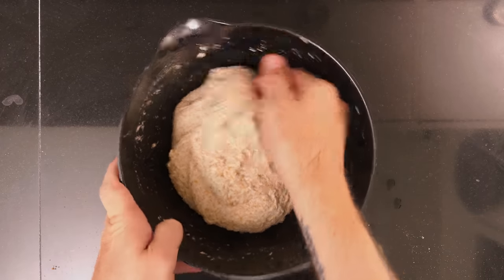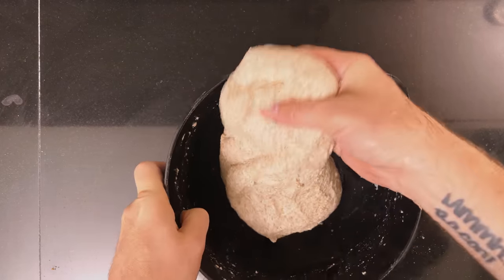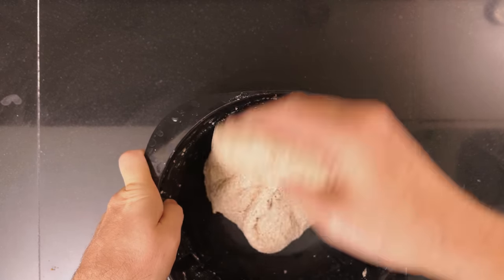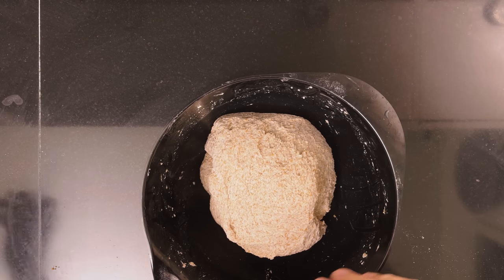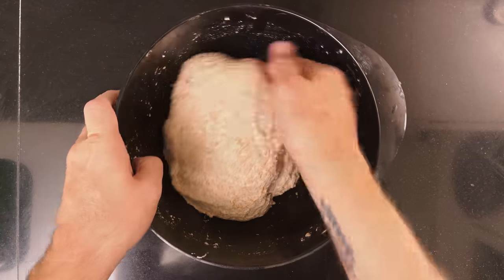Do the second set of stretch and folds, then rest the dough for 30 minutes. Then do the last set of stretch and folds.